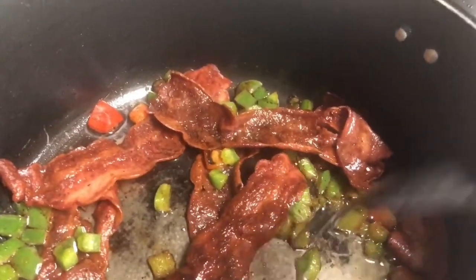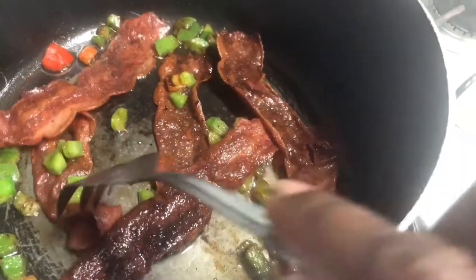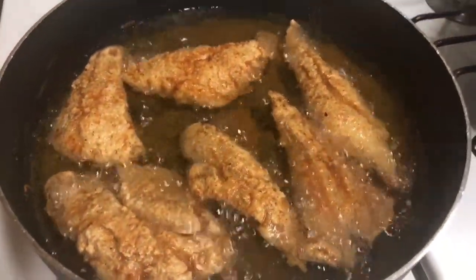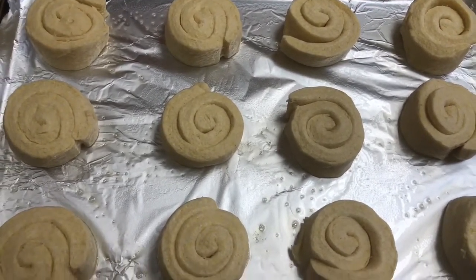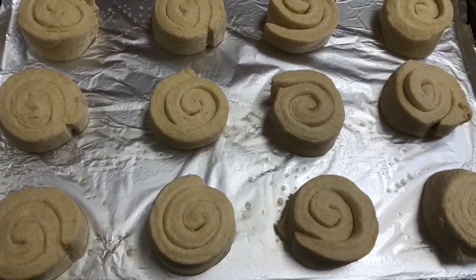I'm going to add the pepper along with the turkey bacon. Okay, now I'm about to cook my cornbread swirls. I'm going to grease the pan with cooking spray. I'm going to put the cornbread swirls on the pan — I have 12 of them, and you cook them for about 14 to 17 minutes.